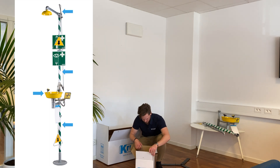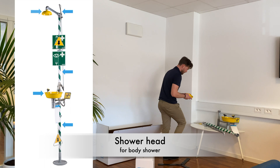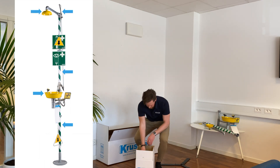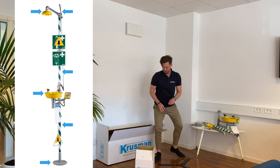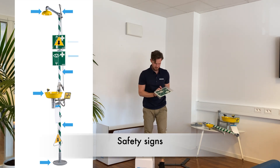In the smaller box you will find a shower head, a base plate, and a set of safety signs.